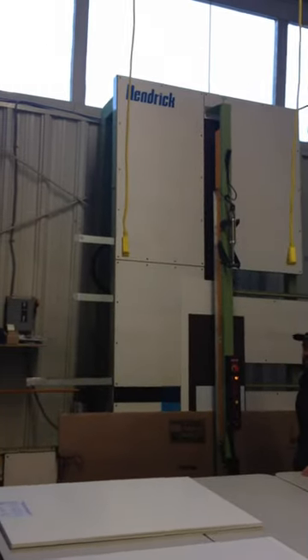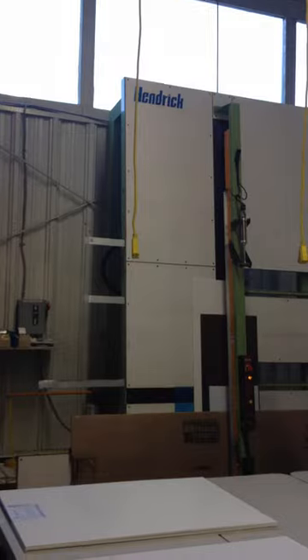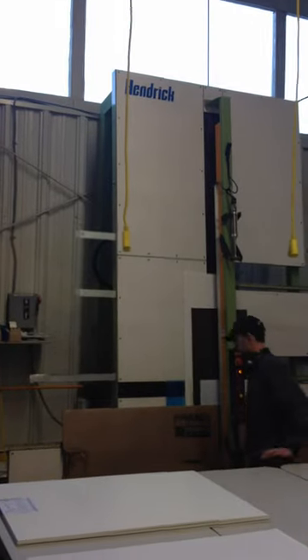We're going to cut cardboard, masonite, coroplast, and thin-grade acrylic all at one shot.